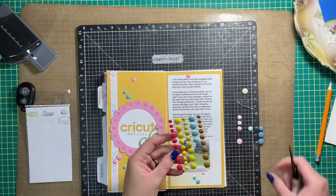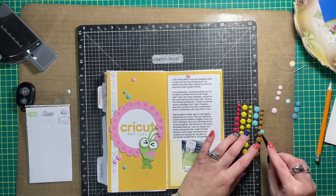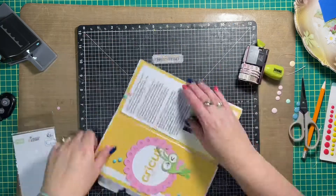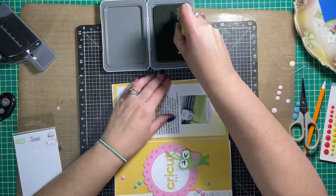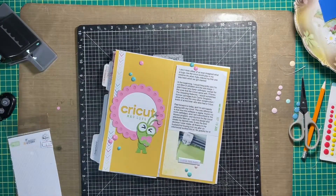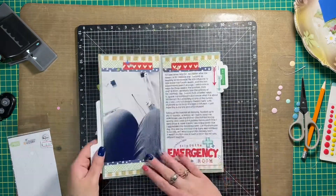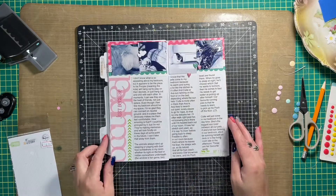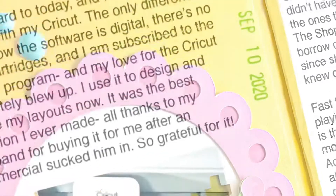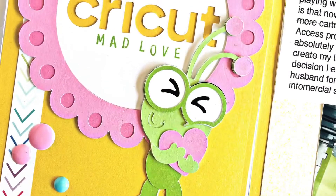Thank you so much for joining me today! I hope you enjoyed the video — if you did, make sure you give it a thumbs up. If you're new to my channel, welcome, and thank you for your support. If you haven't subscribed yet and enjoy Cricut projects, hit the subscribe button and the little bell to customize your notifications. Here's a quick flip through of everything I've done so far in my traveler's notebook and the close-ups. Enjoy the rest of your Sunday and have a fantastic week — I'll be back soon with more creative inspiration!